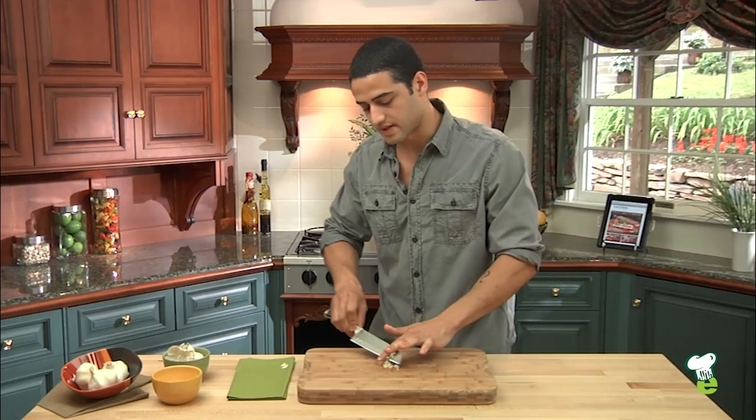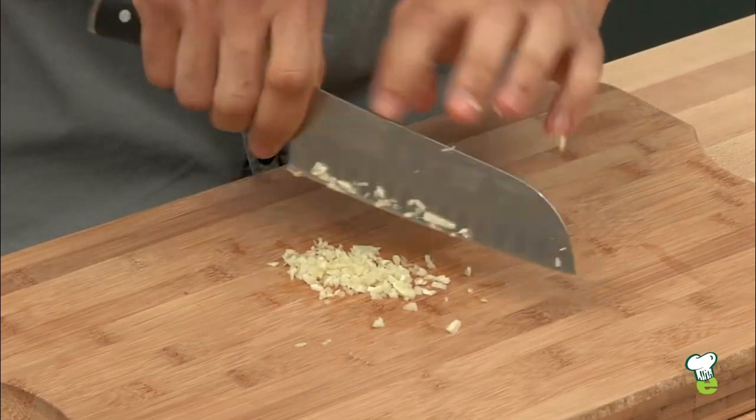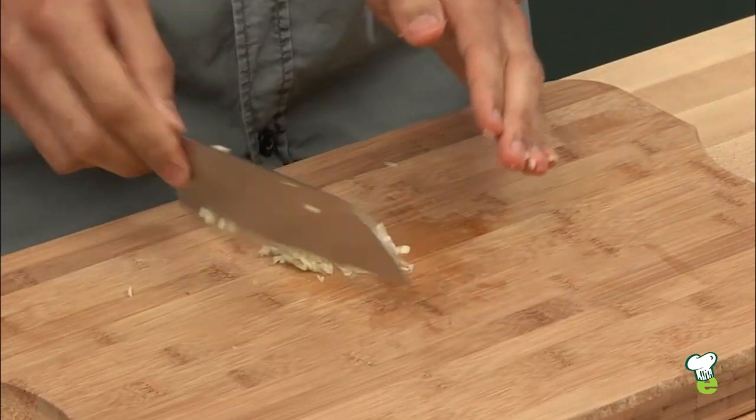And if you'd like, you can just gather it together and just roughly go over it one more time. Make sure you get all the large bits out. And here's your garlic ready to use.